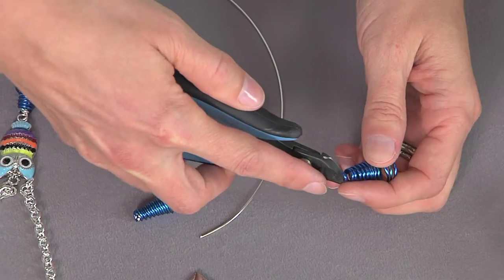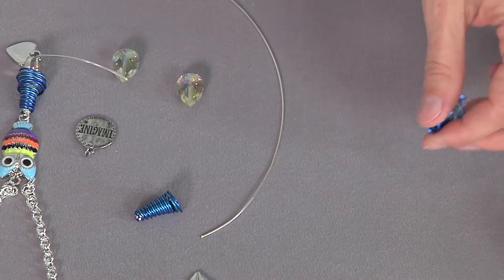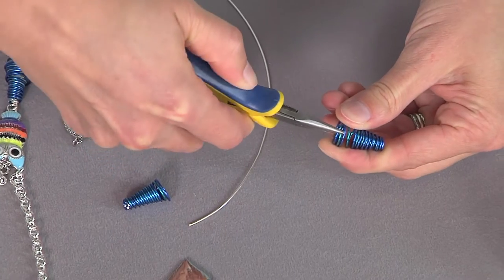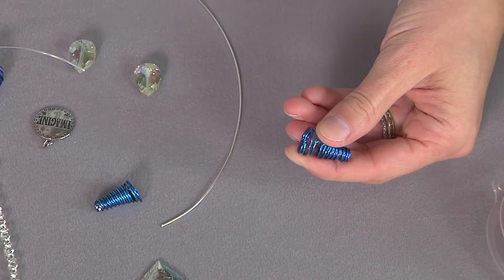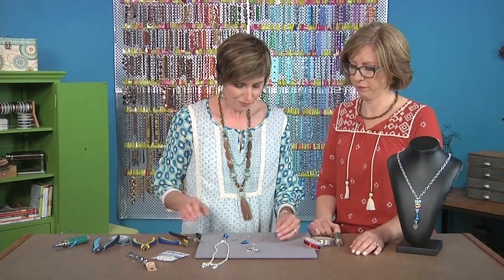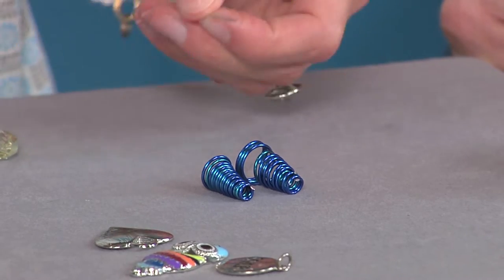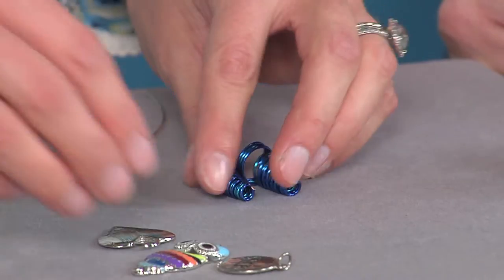There's too much blue at the top, so we're gonna cut some of that away. We're also going to use our tools to bend these end wires in just a little bit so it doesn't snag — that's a good idea. You can see these are totally different from each other, and that's okay, it's all gonna work out.